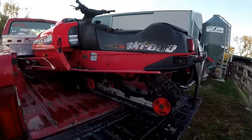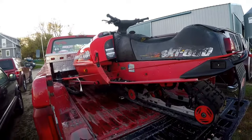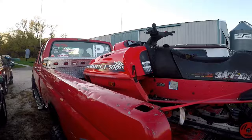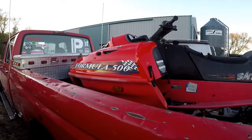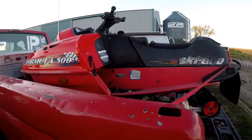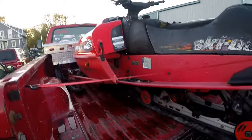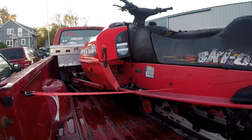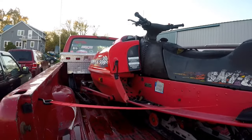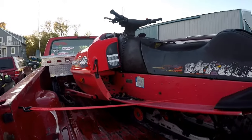The seat's a little ripped, but for 40 bucks I could part this thing out and make way more than that, so I think it was a great investment. If I can get it running — with the RAVE power valves, 500 liquid — it's gonna be a ripper for sure. I'm going in with low expectations. If I see catastrophic damage, I'll pull the cylinders off and see if it just needs pistons; otherwise we'll part it out. I'm going to get the recoil off and go from there.